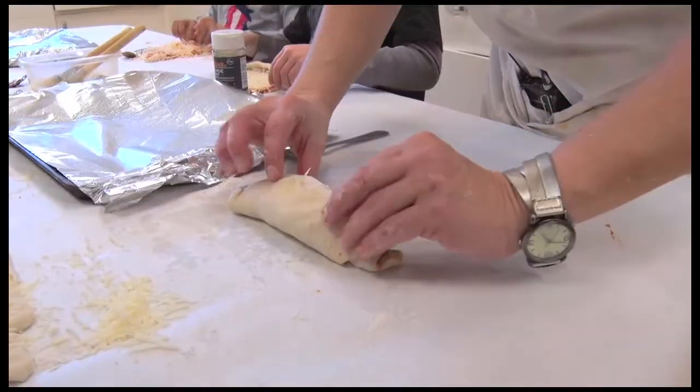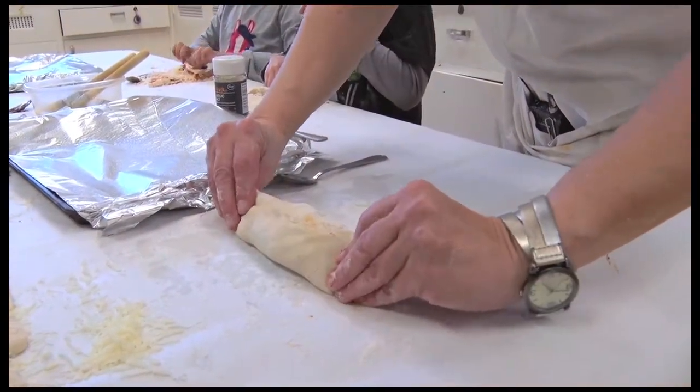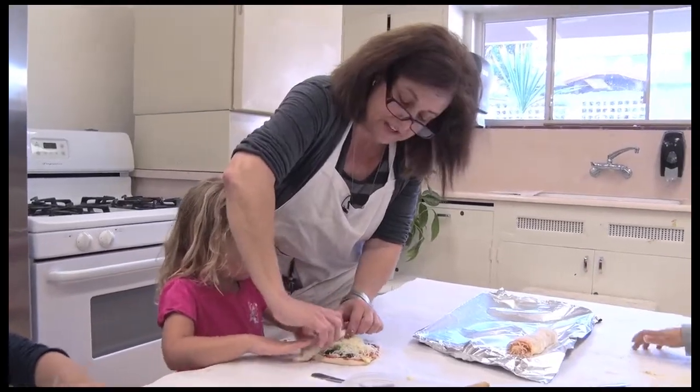We're ready to roll up. Let's go rolling — like that, yeah, perfect. Squeeze the ends closed. I like baking the food because it's really fun.